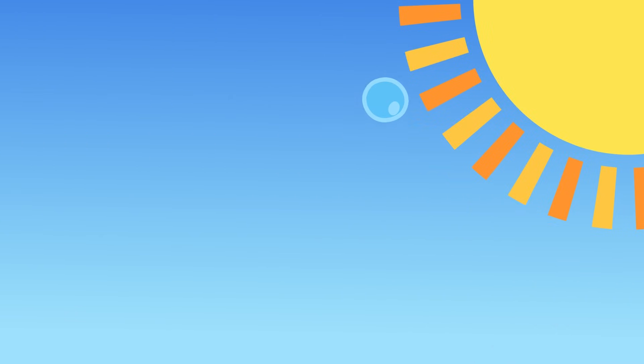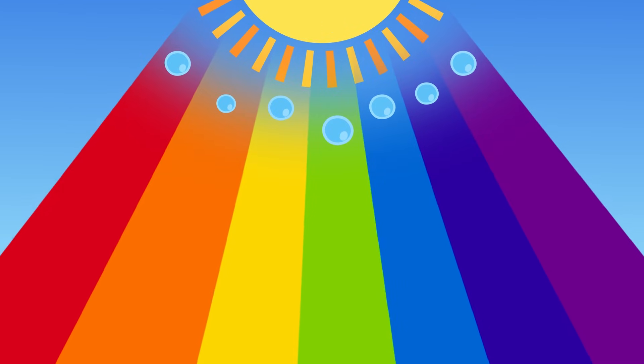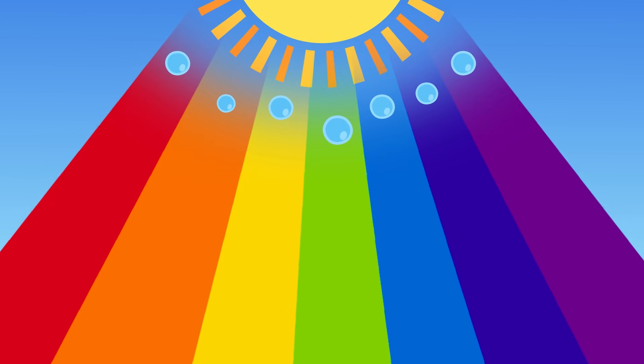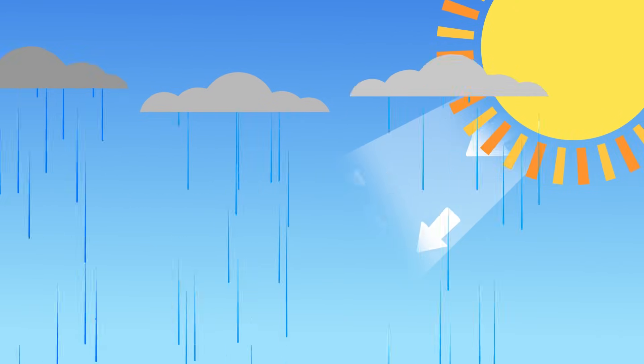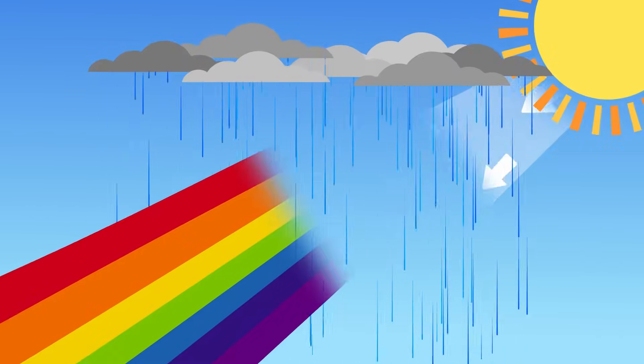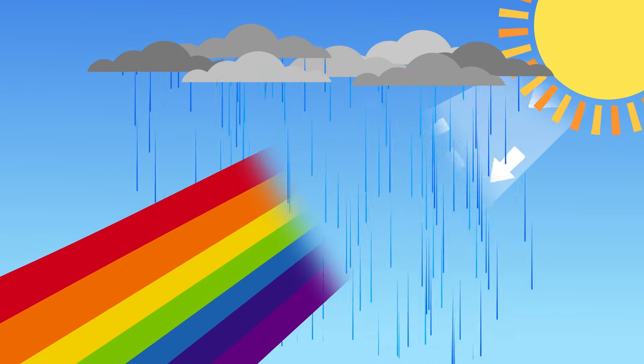One raindrop will send red into your eyes, I do tell, as a different angle of another drop sends violet light as it fell. All the colors in between come from their own raindrops, which make the different colors of the rainbow as they drop. It takes a lot of raindrops to make a full rainbow. Each color exists at a different angle, as we have shown.